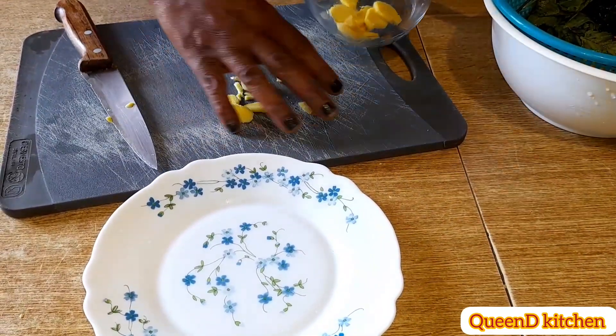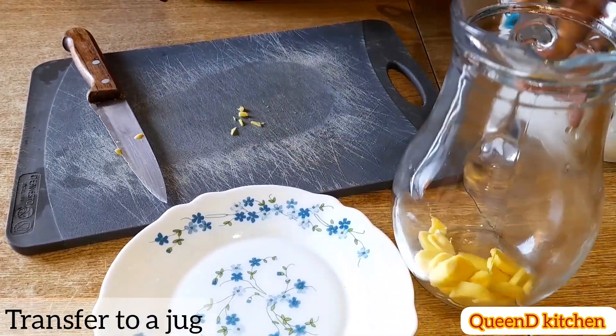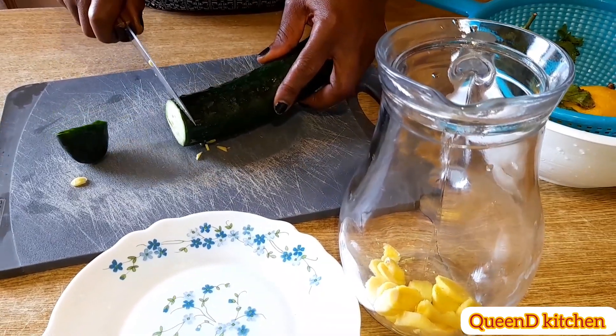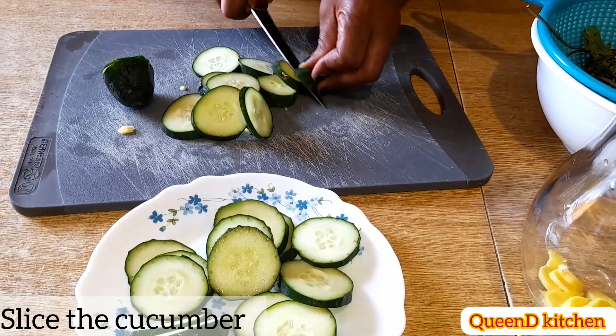Adding ginger to this infused water helps a lot. Don't touch it — just wash it and see how it's been prepared. Then cucumber — you slice them. Cucumber, as you know, is a great antioxidant.